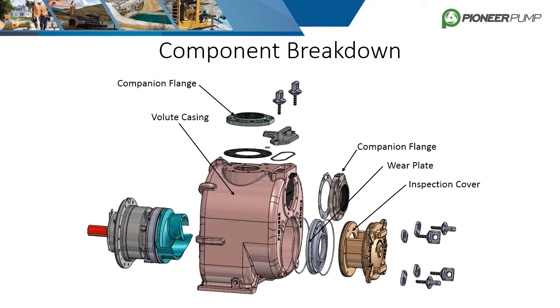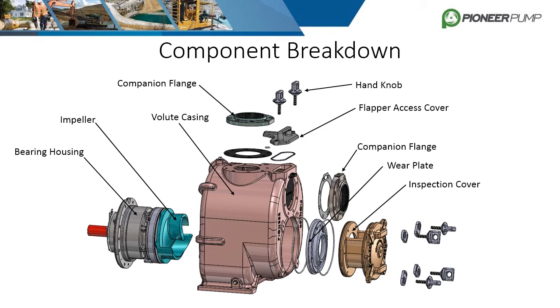Next is the volute casing and located on top is the flapper access cover which is held in place with the hand knobs. There is also a suction flapper valve which is not shown. To the left of the casing is the impeller and bearing housing along with the pump shaft. Just like the horizontal frame pumps, the driver side will have either a bearing cap or SAE depending on the driver.